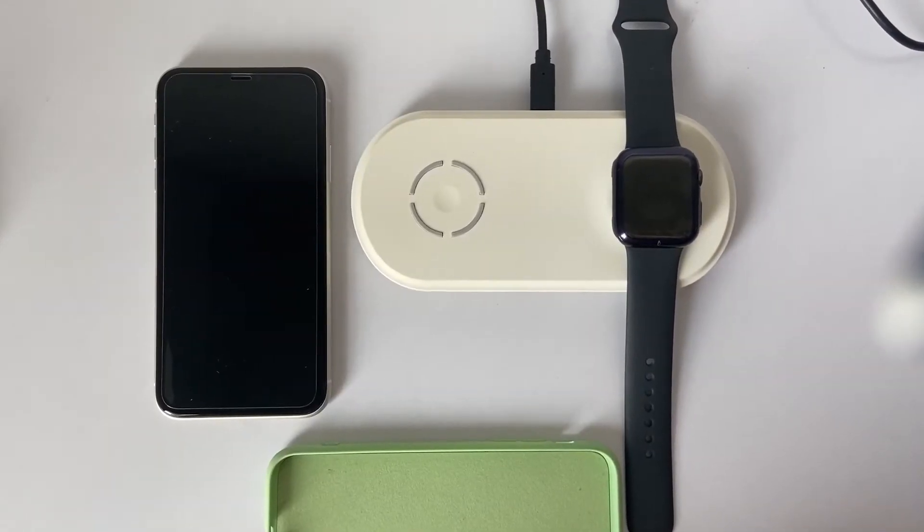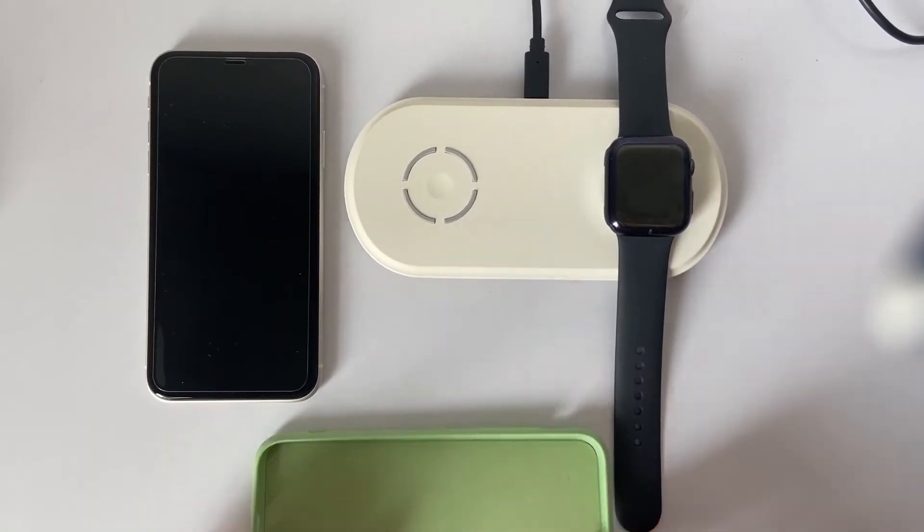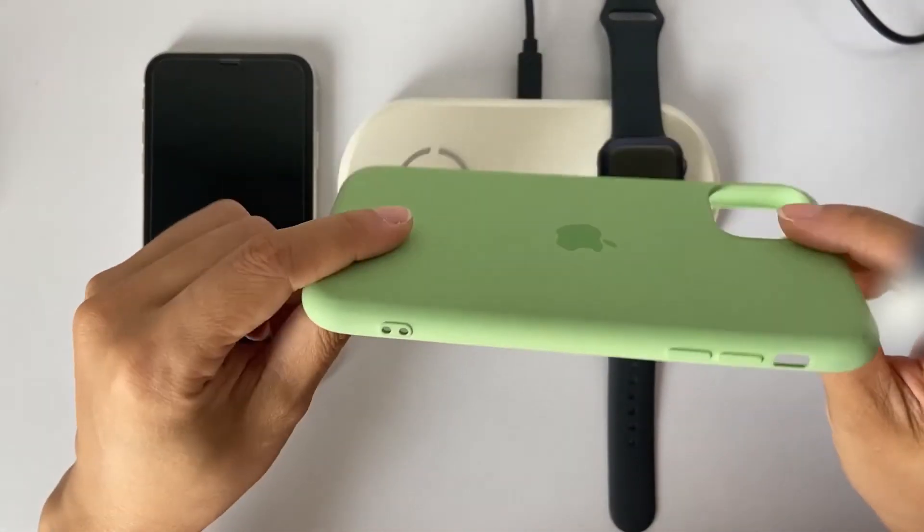Our charging pad is based on the QI specification. If you want to charge a phone with a phone case, the case thickness cannot exceed 5mm.